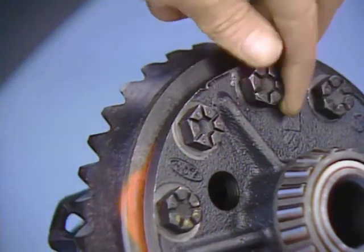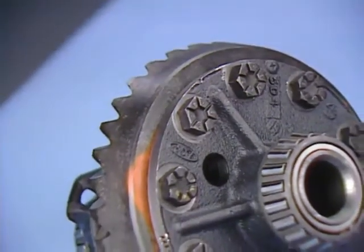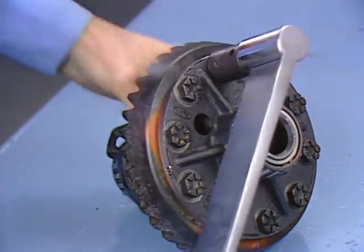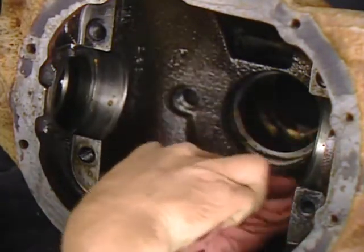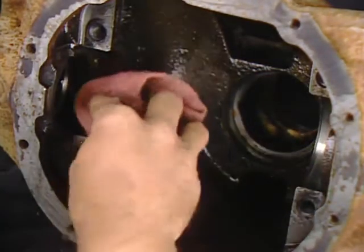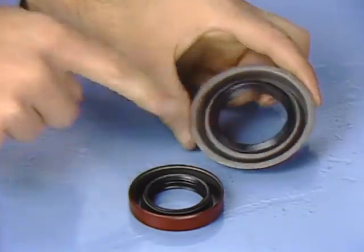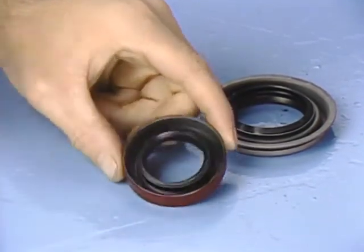Now assemble the gear set by installing the ring gear, applying Loctite to the threads, and torquing evenly to 70 to 85 foot-pounds. Do not yet install the differential gears, pinion shaft, and pinion shaft lock bolt. Before starting the rear axle reassembly, check to make sure the housing is perfectly clean with no grease, dirt, chips, flakes, or anything else inside the housing. Make sure the axle shaft and drive pinion seals are in good condition with no cracks, chips, or nicks, and no sign of leakage. The seals must be properly seated and not cocked, and the drive pinion bearing cups must also be properly seated without cocking.